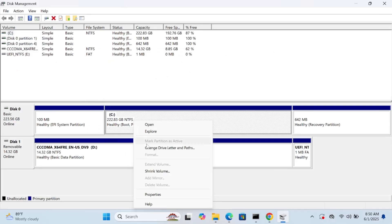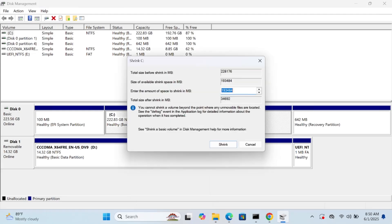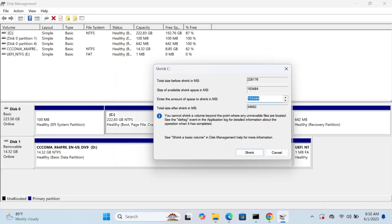Once you open Disk Management, right-click on the C drive and shrink the volume. Give at least 30 GB to Ubuntu. I am going to give it at least 70 GB, so I'm going to type 70,000 and then click on Shrink.